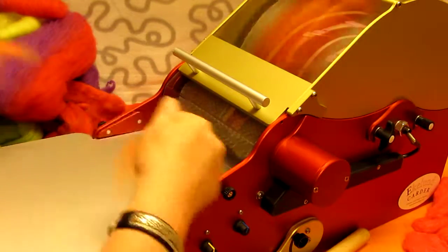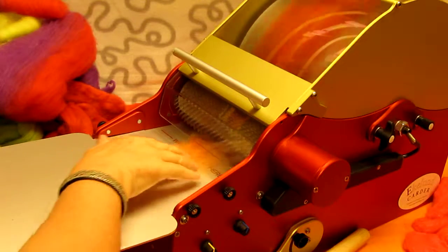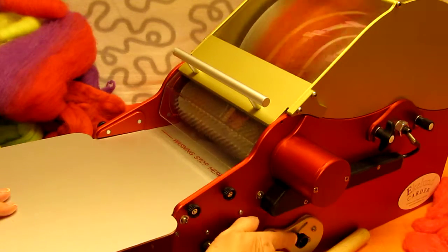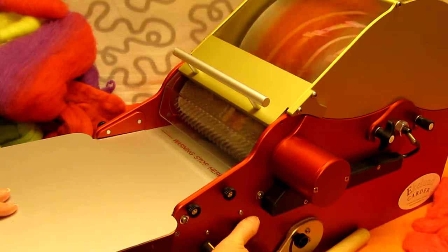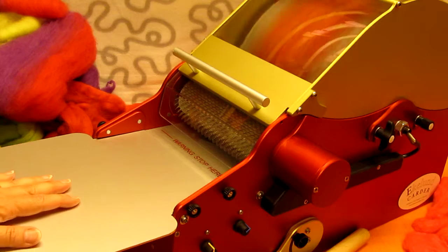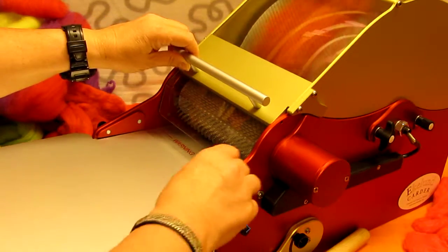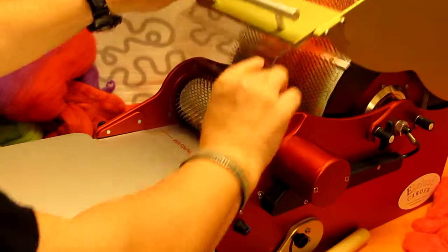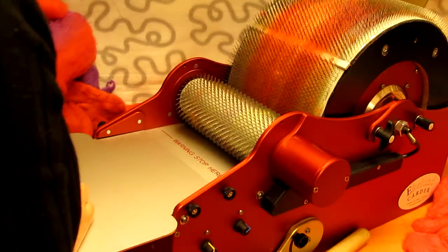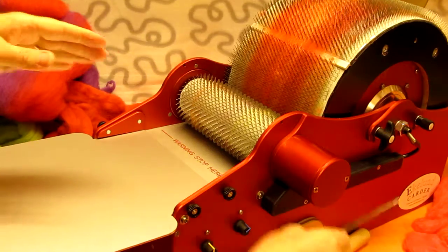And just a few dots of this. So now we are going to see that when I open up the lid we are going to have a very nice variation in this bat. And of course you can run it again if you want it even more blended. So I lift up the smart lint — the one that prevents you from getting caught.